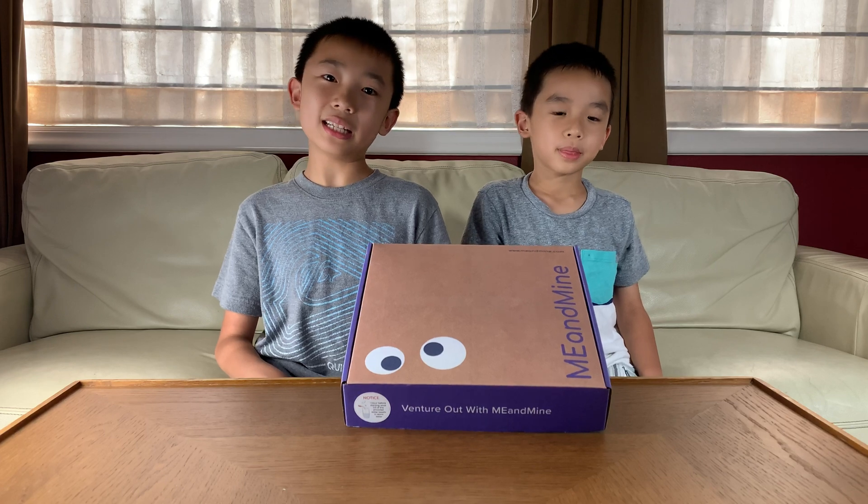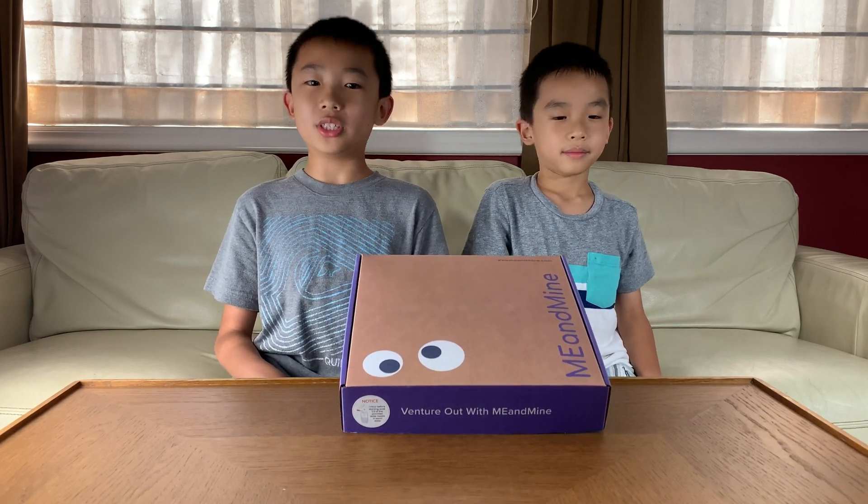First, we're going to unbox Fish Out Germs. This box transforms a kids classic fishing game into a crazy fun body adventure that teaches the art of healing and how to better protect it.